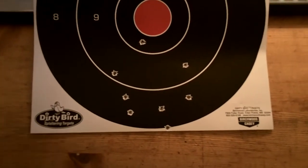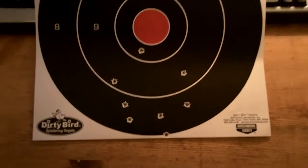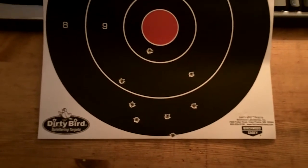I just got back from the range again. I was testing my Swiss Arms with my Hornady VMAX loads that I've been working on.